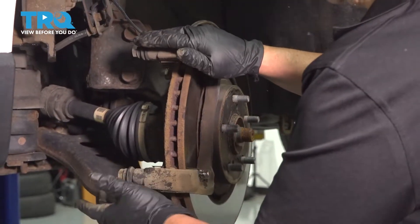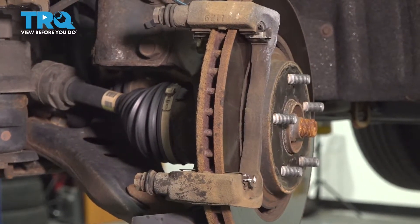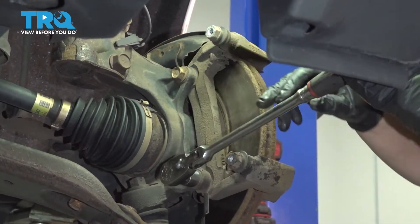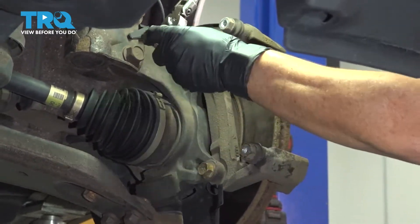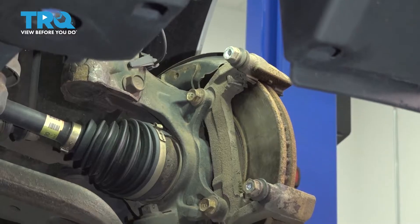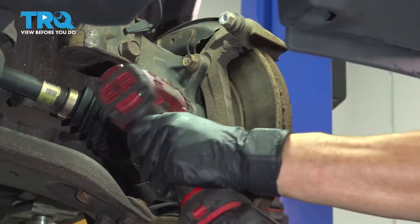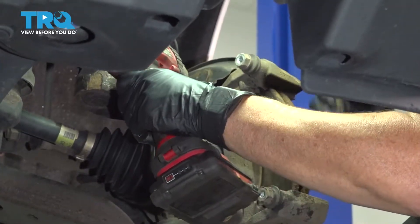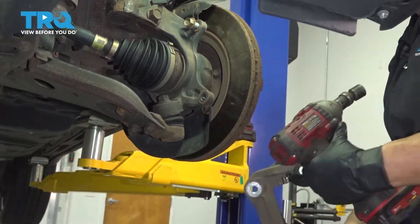Now we're going to remove the caliper bracket. There are two bolts here — that's a 17-millimeter socket — and we'll get right in there and take those out. I'm going to break both these caliper bracket knuckle bolts, then use my electric tool to make it go a little faster. Take the bracket down and put it aside.